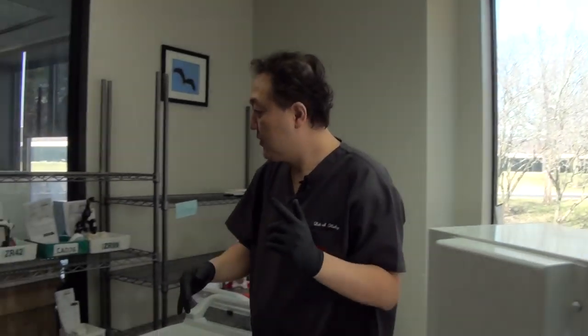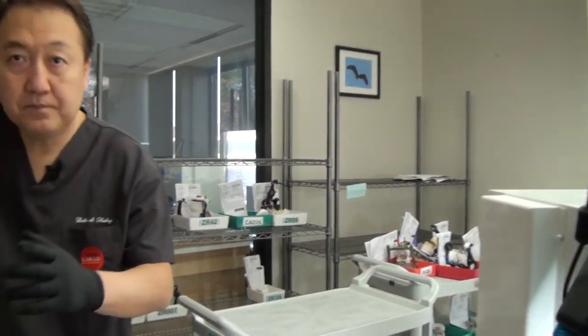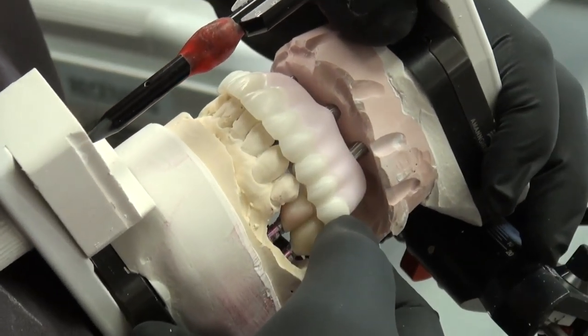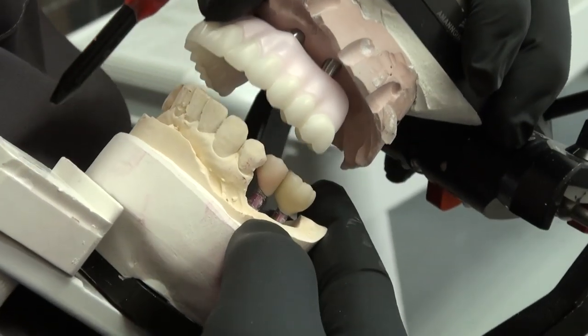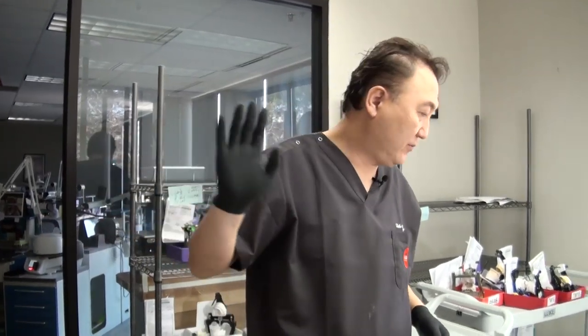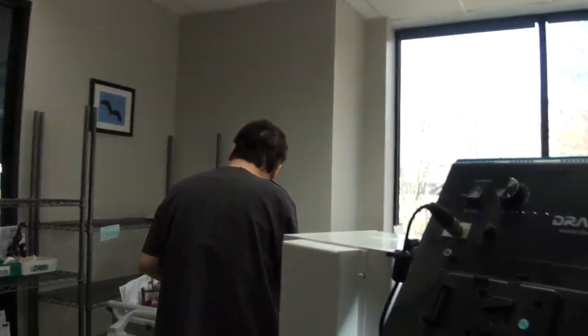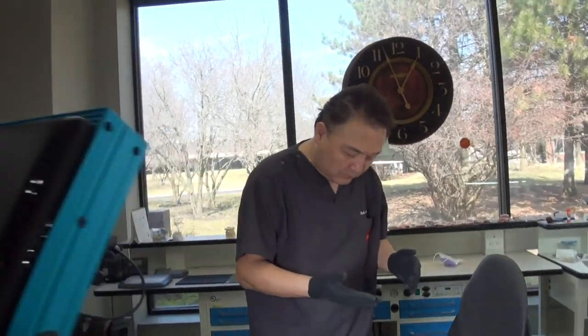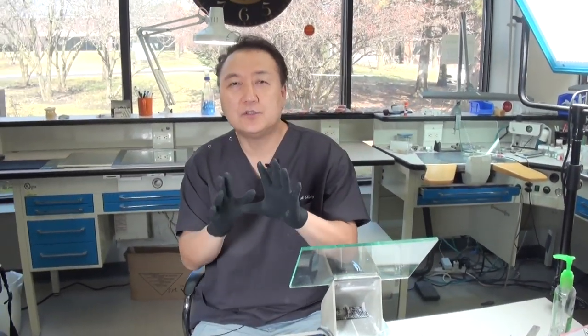Let me show the full mouth cases one by one. With this kind of combo case, which is upper full mouth zirconia and lower zirconia as well — those are the full mouth cases I have. We can communicate with the doctor, especially when the patient and doctor don't know much about it.